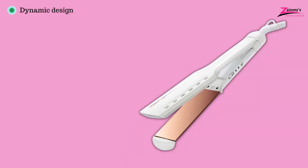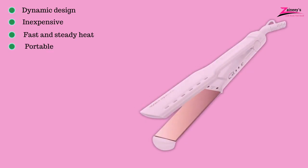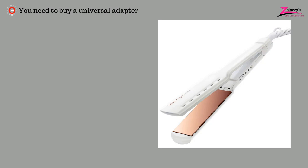The pros are: it has a dynamic design, it's inexpensive, it generates fast and steady heat, it is portable, and has large plates. However, the cons are: you need to buy a universal adapter.